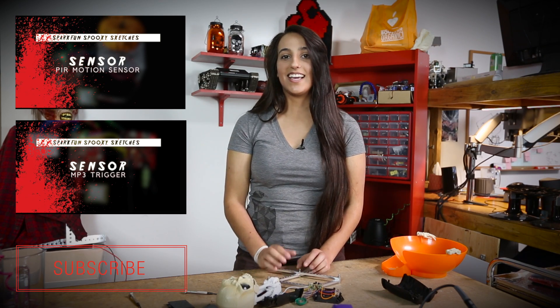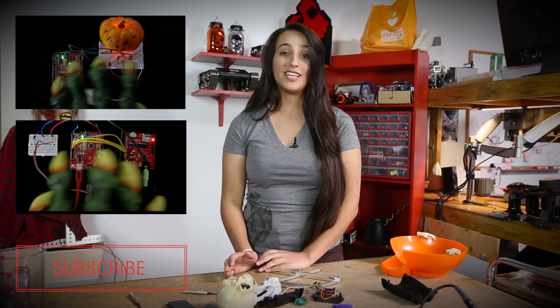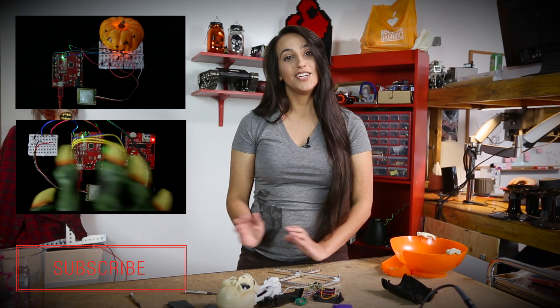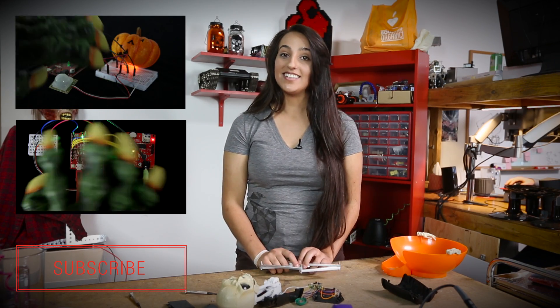If you're interested in making a sensor-to-light setup, we have an example code and video of that. If you're interested in making a sensor-to-sound setup, we also have a video of that. Happy Halloween!